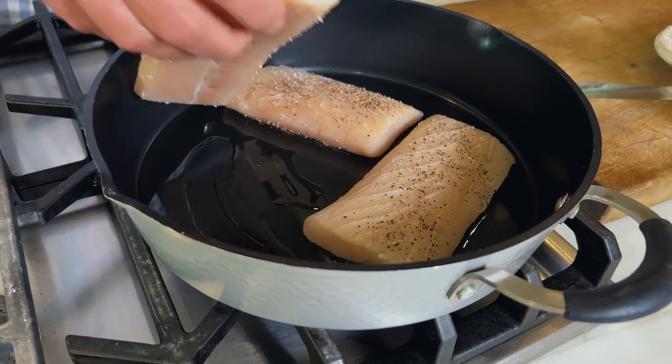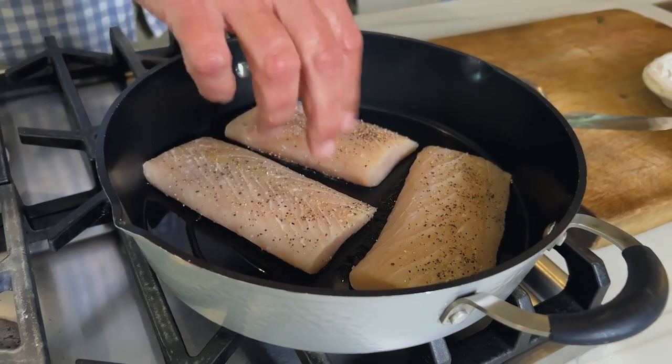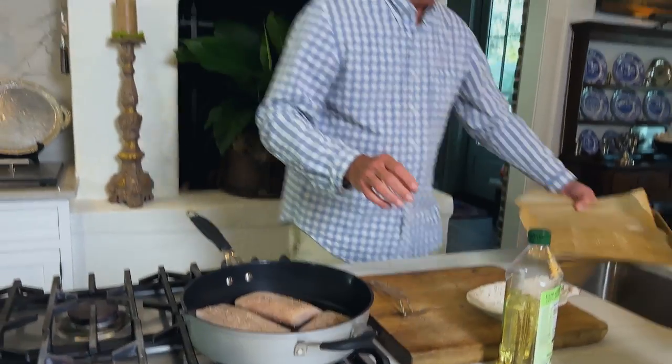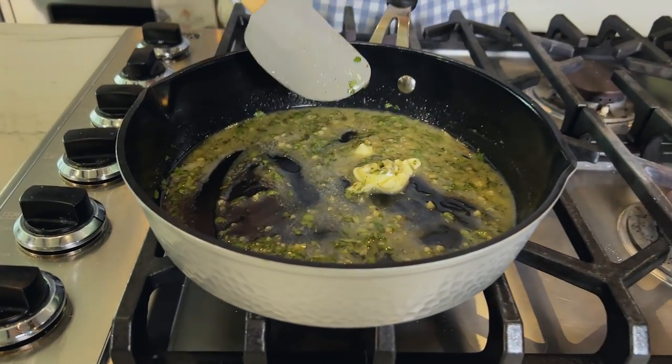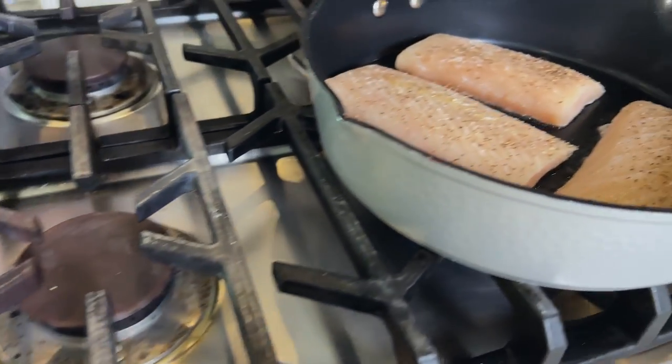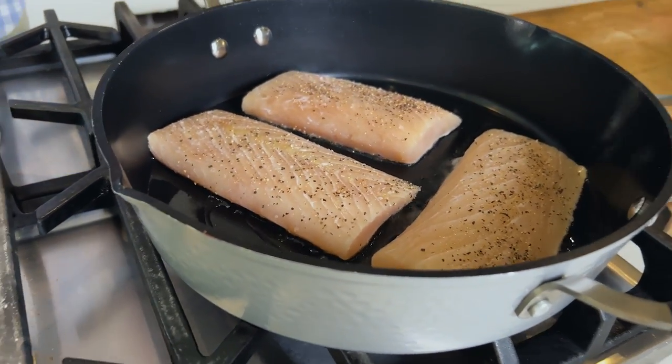A mistake that a lot of people make with fish is to overcook it. Everybody has had their fair share of sushi, so you know you don't even have to cook some fish to eat it. Every fish you cook probably needs to cook a little bit less than you think it does, because food continues to cook once you take it off — just like your steaks or burgers. So I'm gonna keep a close eye on these. This is about three minutes. And if you want, check the description below — that's where you can get the full recipe.